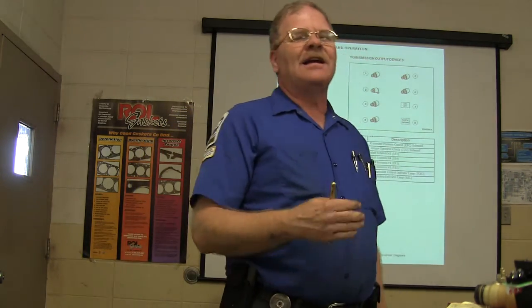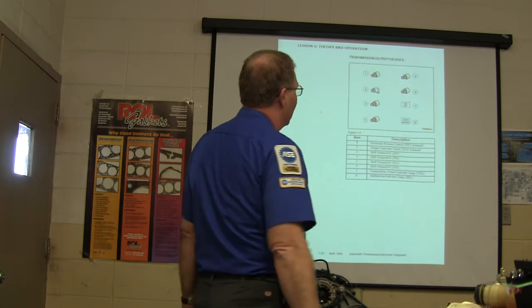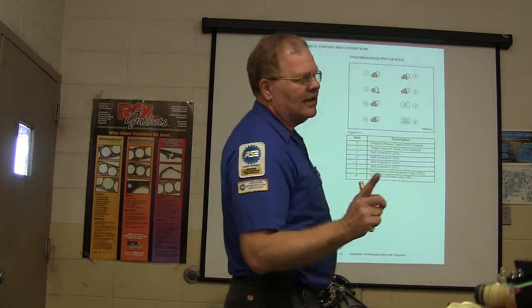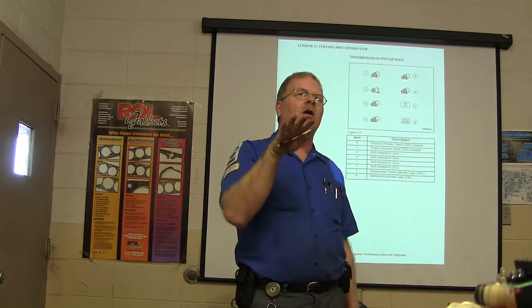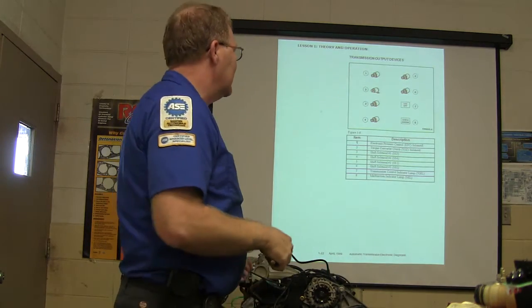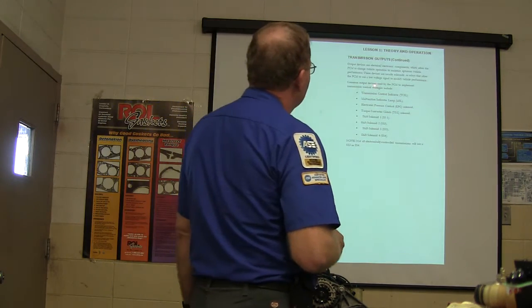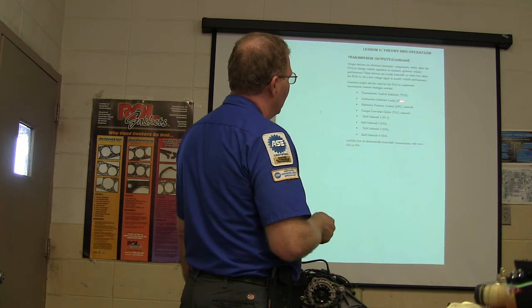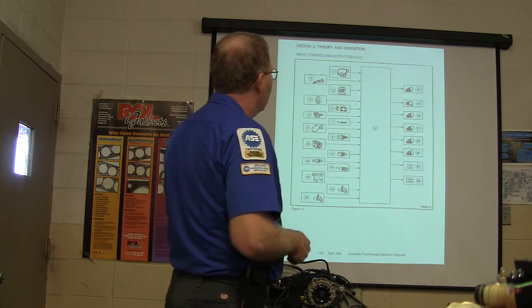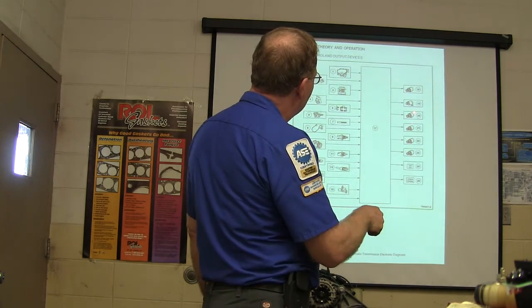Transmission output devices include control solenoids, torque converter clutch, and others. When shifting from first to second, it's not as simple as solenoid one on, solenoid two on — they're all over the map, you have to look up how they work. On Asian transmissions, solenoids are typically hardwired to ground and fed with power; on these transmissions they're hardwired with power and fed with ground. Don't always assume they're ground-controlled. You've got transmission control indicator lights as outputs — 16 inputs and 8 outputs.